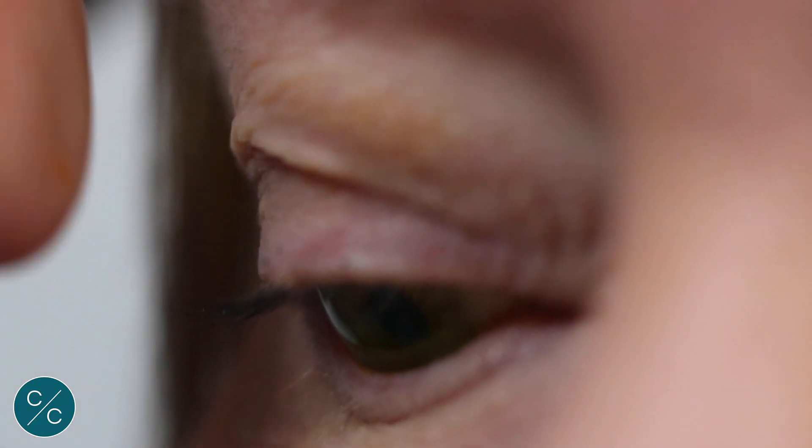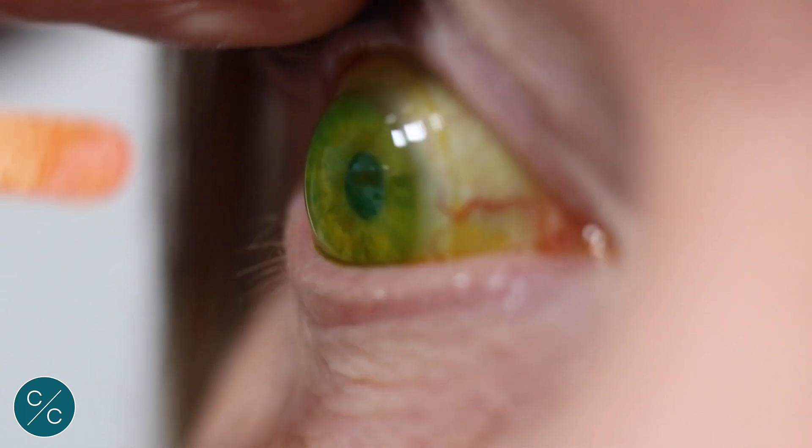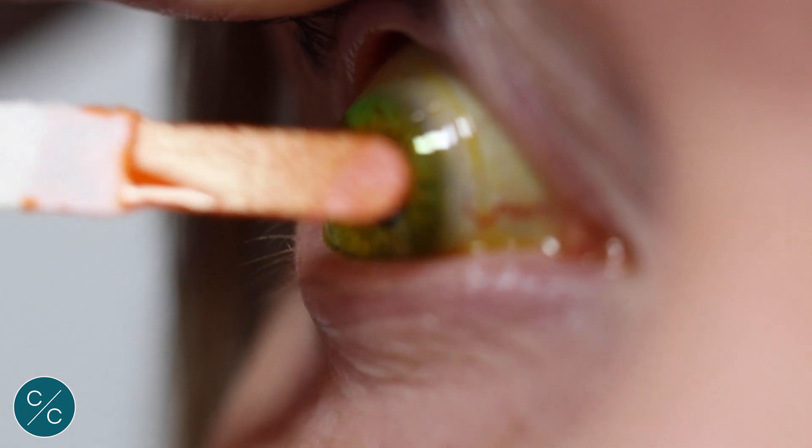Another tip is that if you have difficulty viewing the front of the lens, we can actually put some fluorescent — just a white fluorescent strip on the front of the lens — and then we can have a look under the slit lamp and we can see a fluorescent lens sandwich, which will actually show the lens in clearer detail.